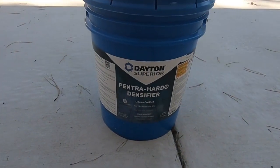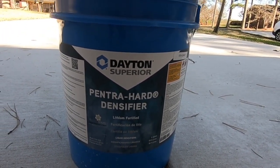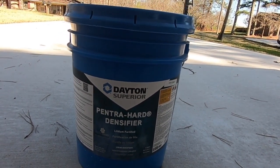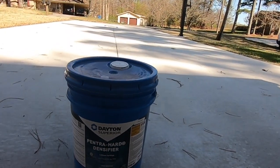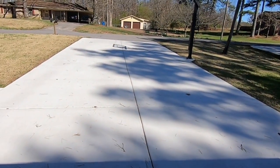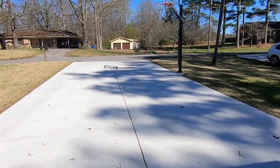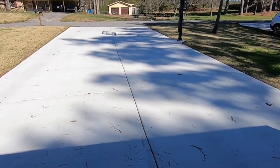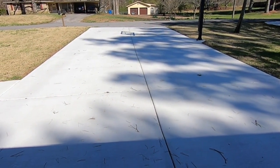What he said to spray on there was Dayton Superior Pentrahard Densifier. This is a liquid densifier that we will spray on with a garden sprayer. I've got to pressure wash everything off first — just barely pressure wash to get all this stuff off the surface so the densifier will stick to it. And then we'll spray it with a garden sprayer.